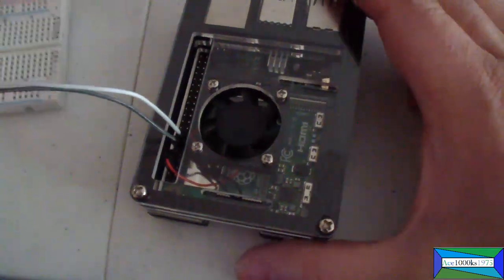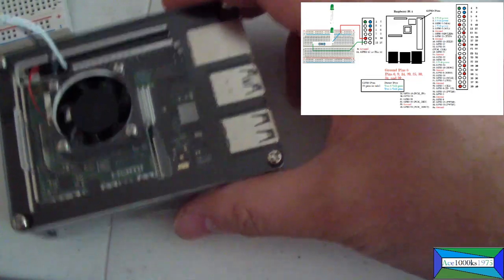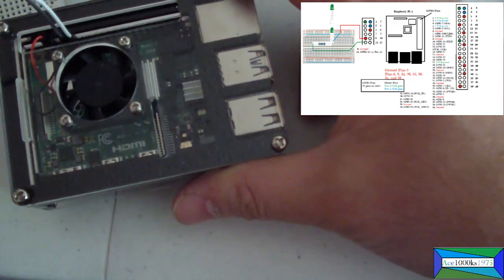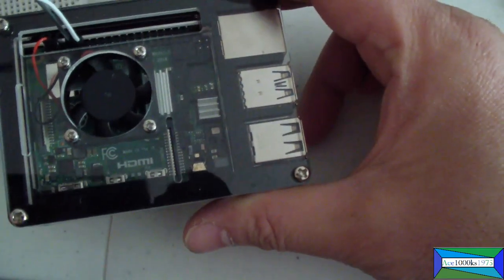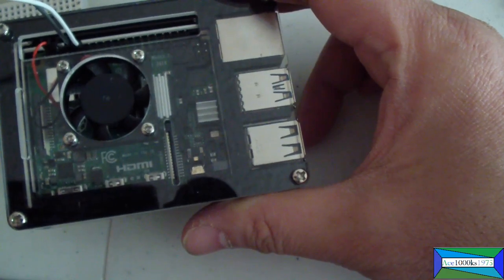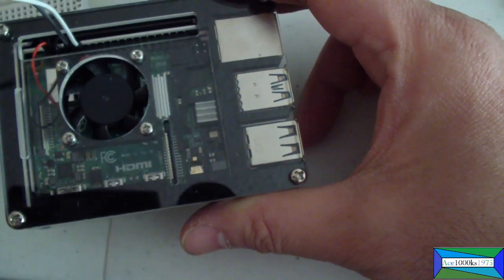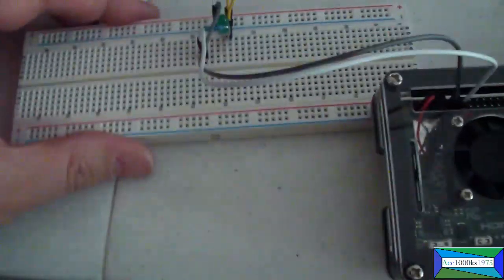Hello everyone. Today I will show you how to use your GPIO pins on your Raspberry Pi 4 single board computer. However, this will work on other Raspberry Pi single board computers as well, like the Raspberry Pi 1, 2, 3, and Zero.